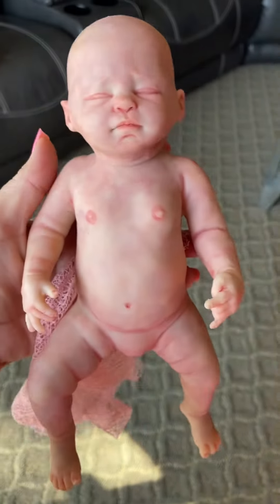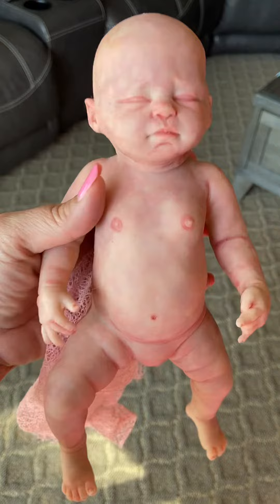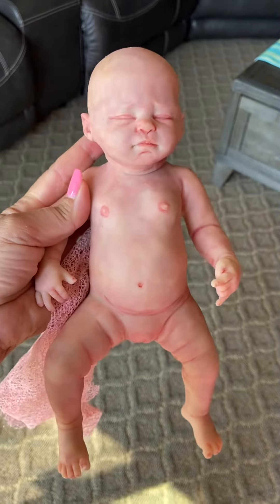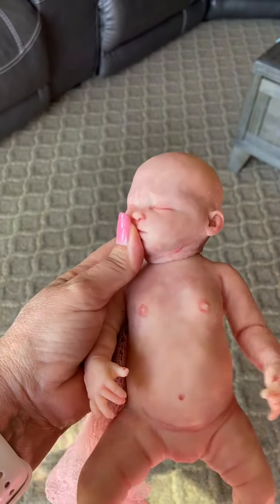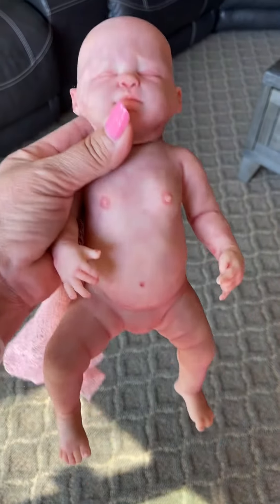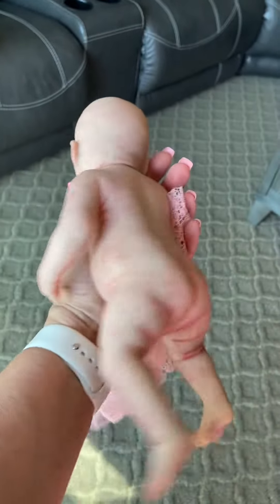She just doesn't get any attention in my home anymore. She just sits there on display and I just think she needs to be cherished by someone more than she's being cherished here. I think she's about 12 or 13 inches. She does have a ball jointed neck, so her neck can turn.